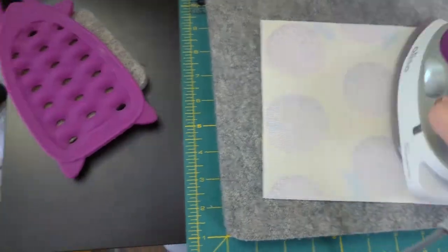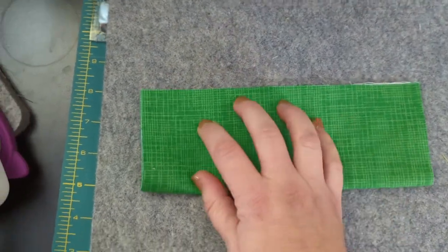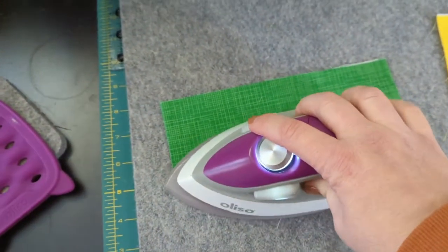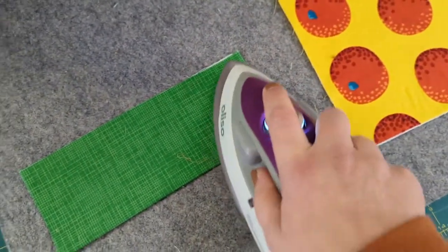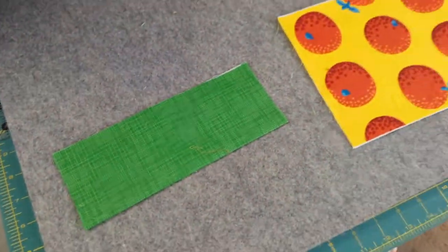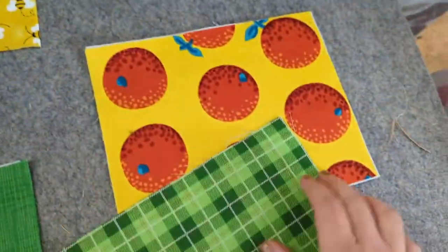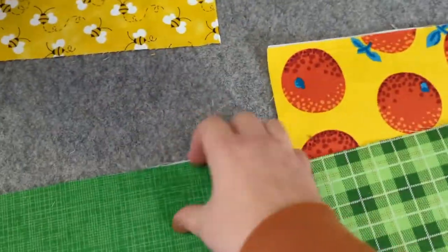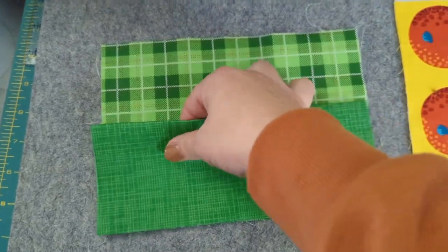My tea bag pockets are going to be two separate pieces of fabric — we're gonna have the green and then we're going to have the bees. I was holding my phone so here's where you see me pressing with one hand to get that nice crisp edge. Next I'm going to take my already interfaced bee fabric — that's gonna be my lining — and put that pocket there.